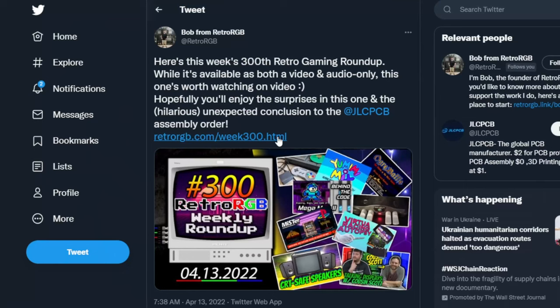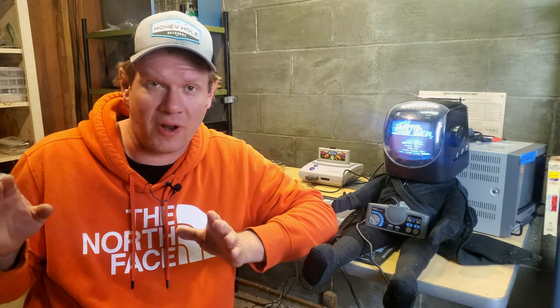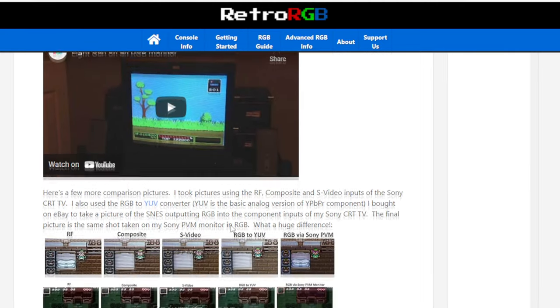Hey everybody. I want to start off today by congratulating my friend Bob at RetroRGB for his 300th episode of the Weekly Retro Roundup. RetroRGB has been at the center of the retro gaming community. Bob's work has really helped me in too many ways to go through here, and to be completely honest with you, without his work at RetroRGB there probably would be no Retro Tech. I would have never gotten into restoring CRTs or even looking at older Sony PVMs. I wouldn't have even known they existed without RetroRGB's page dedicated to the topic. So thanks Bob for all the awesome work you and your team do over at RetroRGB.